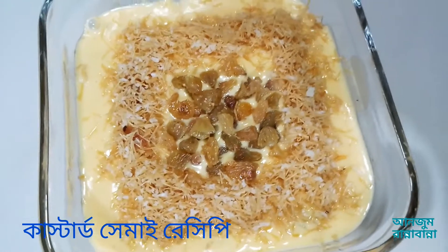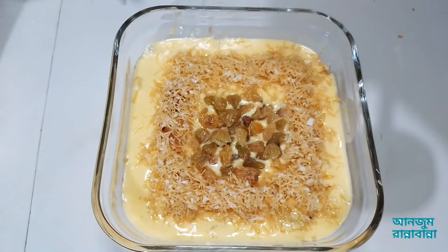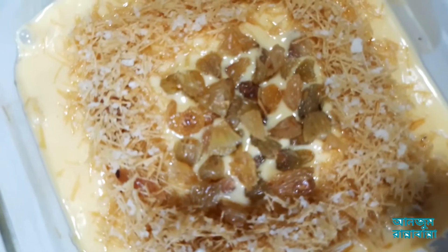Hello everyone, I am going to show you the best dessert.